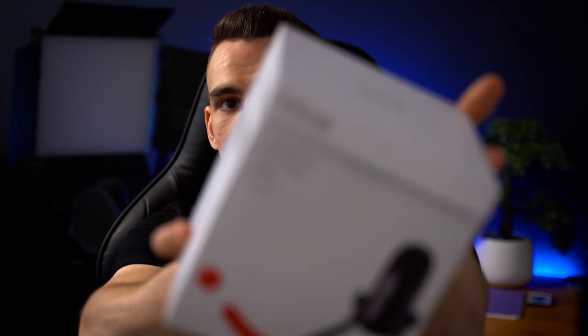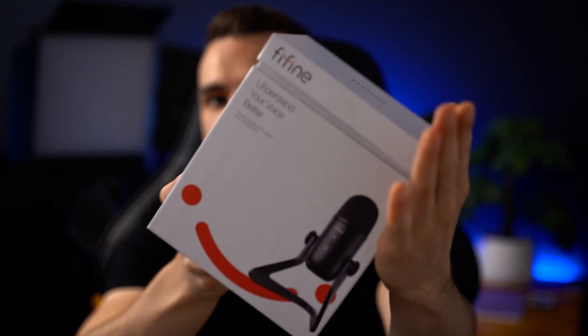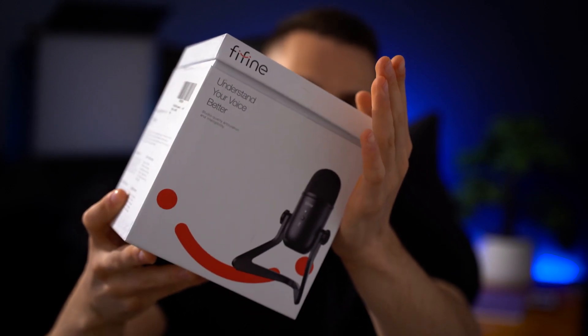I shouldn't be showing you this, but I'm working on a brand new film. I've been busy all over the place — working full-time, working on a film, trying to keep up a YouTube channel. It's been absolutely crazy. But FiFine sent me a little present for my birthday: the K678 microphone.